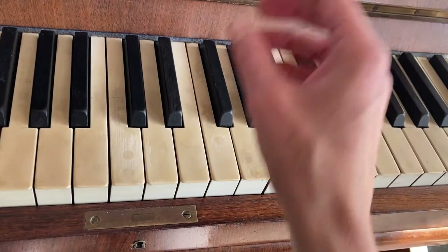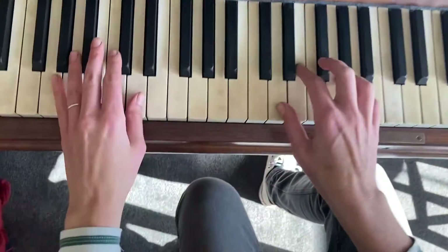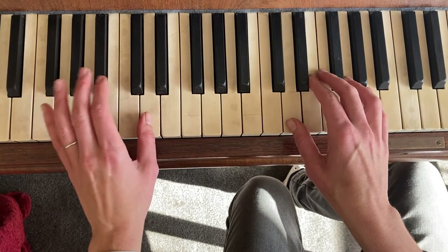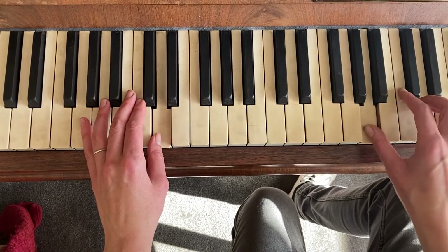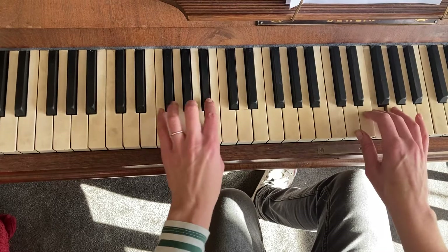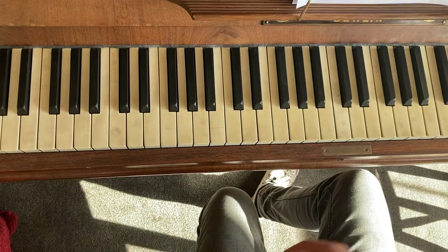So with the left hand coming in, going back again from that beginning bit - a bit closer - and then in the left hand you've just got this D here, up to the Bb D, up to the Bb.